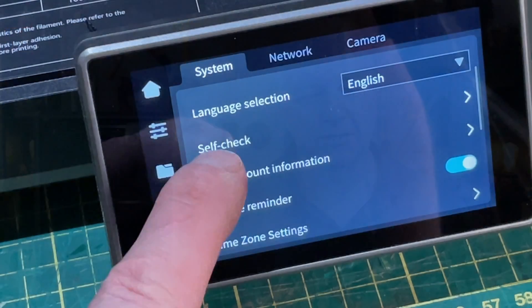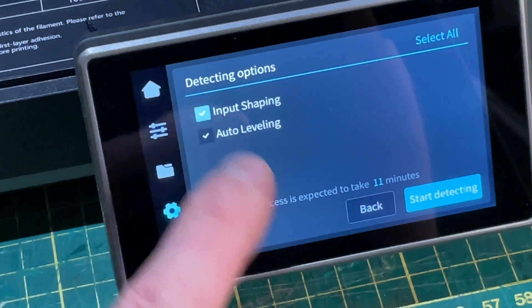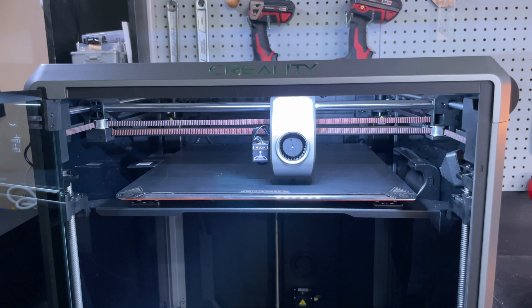When you power on the K1 Max for the first time it'll go through a bunch of calibration steps, but you can also run these yourself after moving your printer. You can go to the system menu, select self-check, and pick which calibrations you want. Input shaping allows the printer to determine where any vibration is and compensate for it, and bed leveling creates a level map for the bed and determines where the zero for the Z axis is.